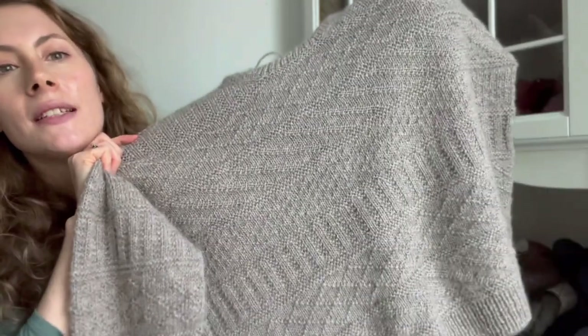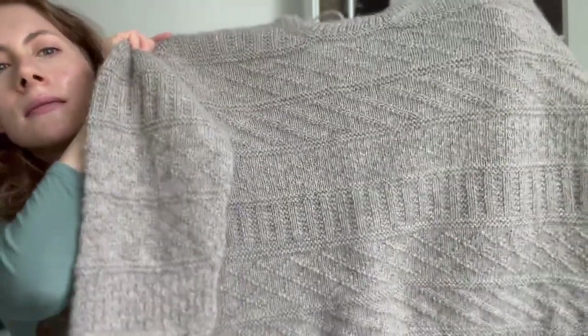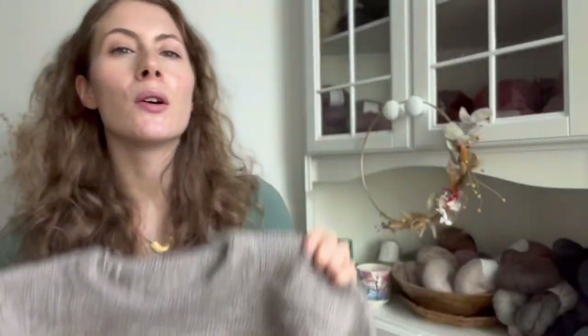But yeah, I love it. It just makes my autumn better to have this kind of sweater.